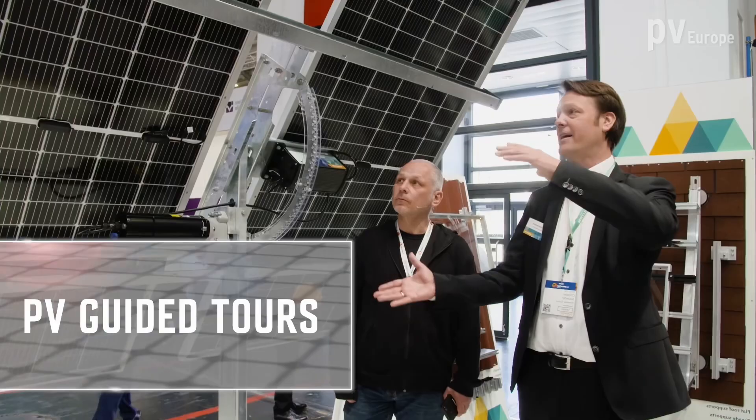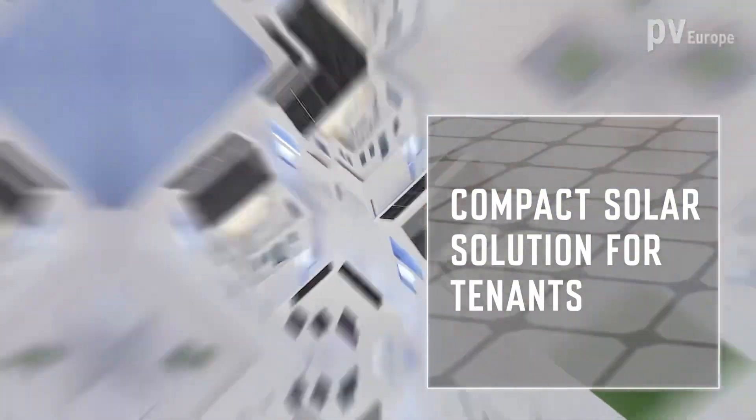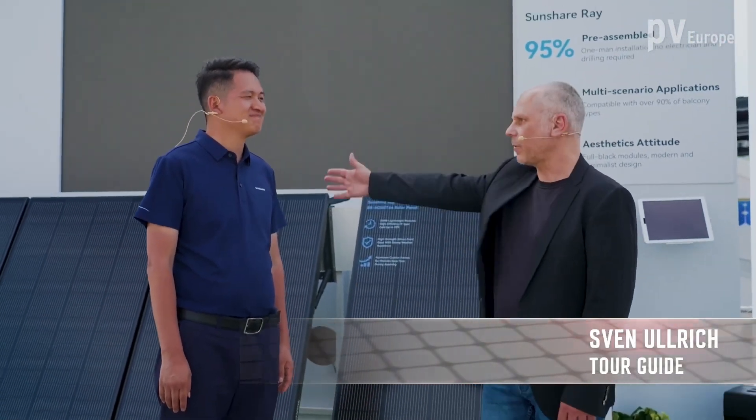Producing your own solar power without having your own roof — how will this be possible with a lightweight solution? Welcome to the Smarter E Europe 2024 on the booth of SunShare. I welcome Michael Chang, CEO of SunShare. Mr. Chang, you constructed a lightweight and flexible minimalist solution for balconies. What components belong to this system?